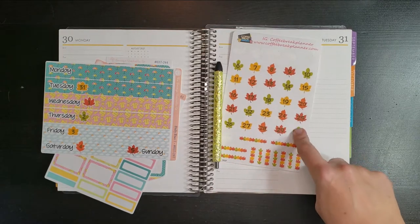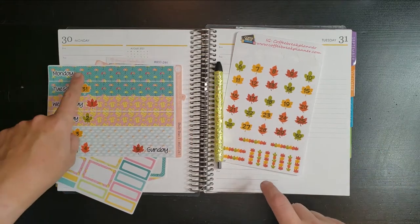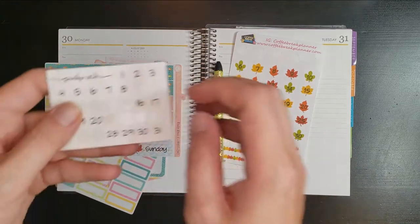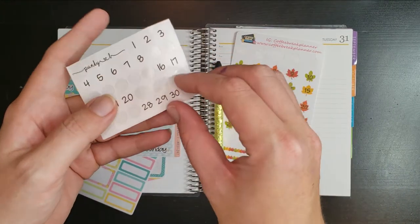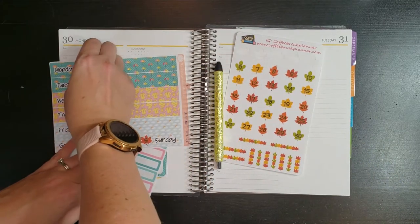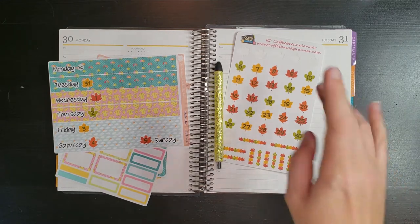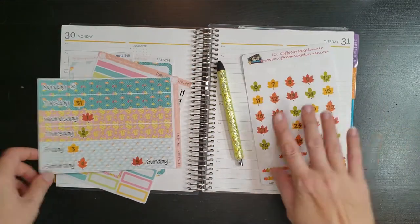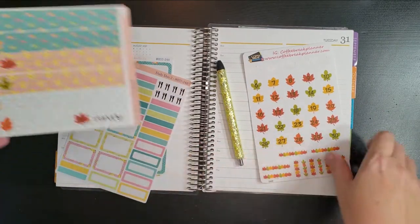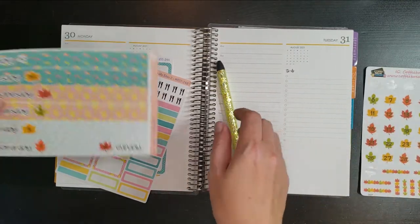I'm going to go ahead and use the 31 on August 31st, but I'm not going to use a 30 because I want to save that for later. So it's going to look a little goofy, but I'll find a 30 date dot somewhere. I'll use this 30 from Punky B Designs — I hate that I'm breaking it up like that, but that's okay, we'll survive. Name of the game: use what you've got.